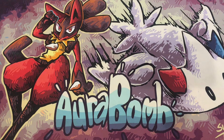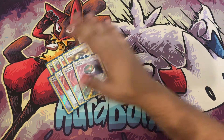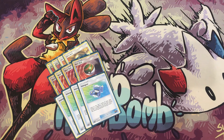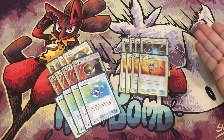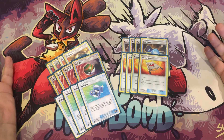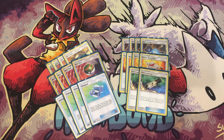For consistency trainers we have Nest Ball, Ultra Ball, Pokégear to find supporters without needing to play down Pokémon like Lele. We're playing four Rare Candy to evolve consistently. Four Rescue Stretcher is huge — not only can you bring back knocked-out Vikavolt, but you can also return Chargebug to your deck or directly to your hand. Remember, Chargebug counts as two lightning energies — that's incredibly strong.